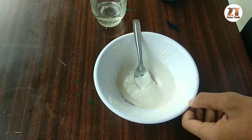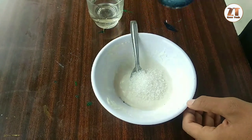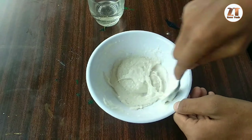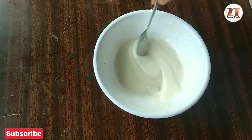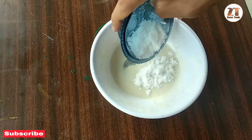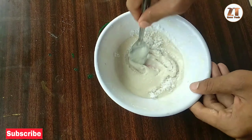We are going to use 450g of panchasar. We will add this to the pan. Put the pan in. When we go to the pan, we will add 2 spoons. I will put a tablespoon and mix.